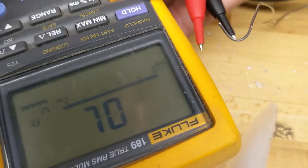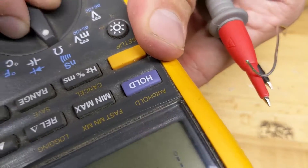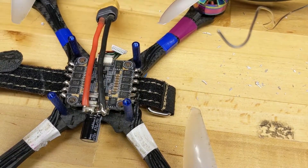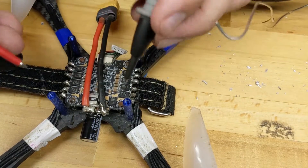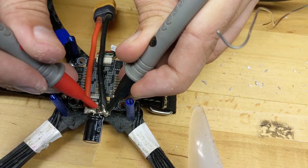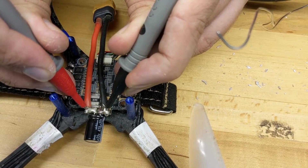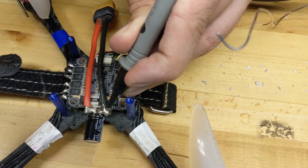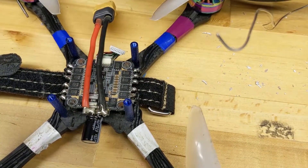Put your meter into continuity mode — mine is over here on resistance, then I poke the blue button. Now we're in continuity mode; you can tell by the little speaker icon. If we just touch both leads together, you should be able to hear a beeping. So if we go ahead and touch both of these, we get no beeping at all. If I put both of them on black it does beep; if both are on red it does beep; but if they are separate, we're good. What that means is if I had accidentally bridged these two and they were touching, my meter would beep and I would know that was not okay. That's one way you can use a multimeter to make sure that you didn't mess up soldering.